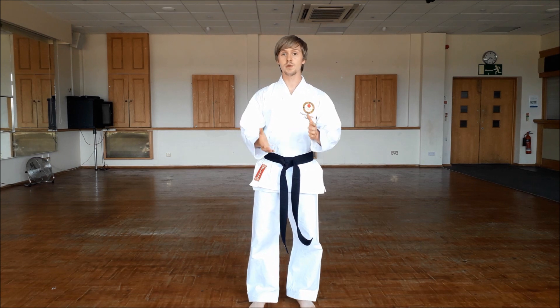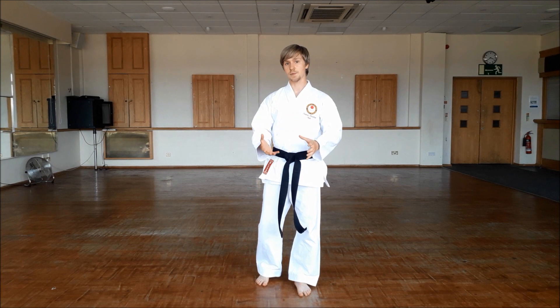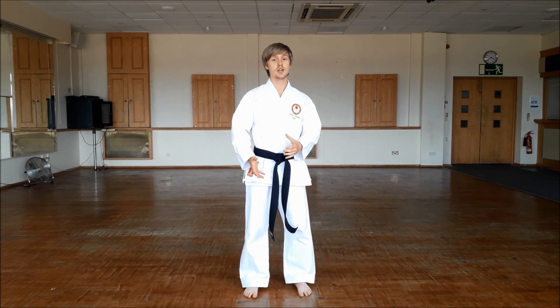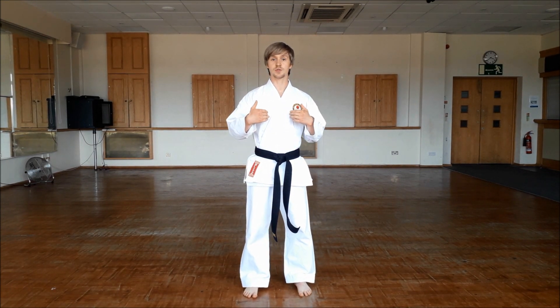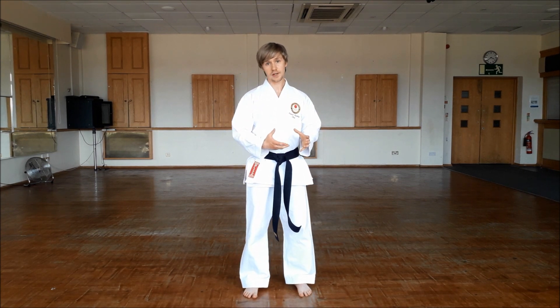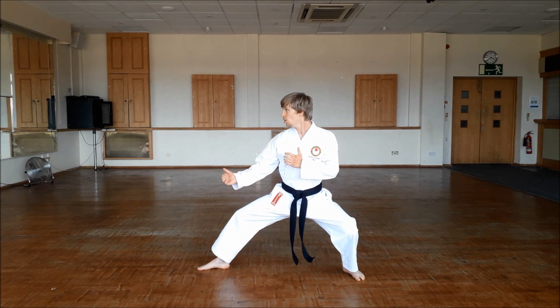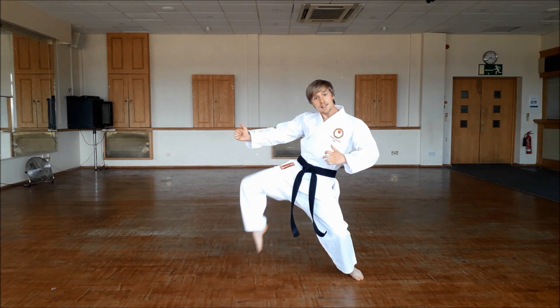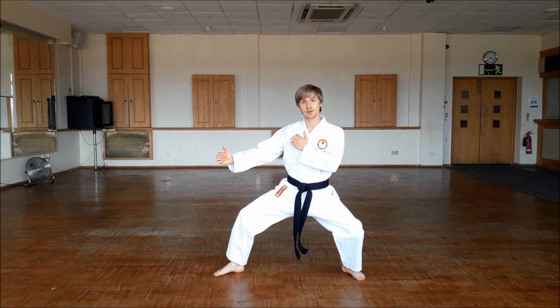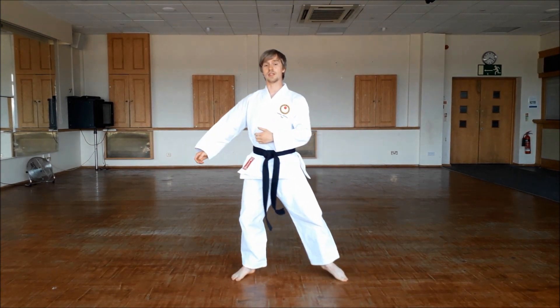Most of the weight is on the back leg. This is seen as typically a very defensive stance, because it allows you to keep your weight on the back leg and defend yourself with the front leg. So essentially, you're bringing yourself down nice and low, and you should be able to easily snap your front leg up with minimal movement, because your weight's on the back leg.